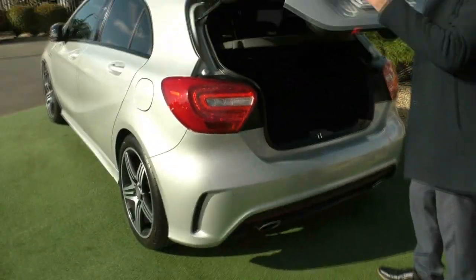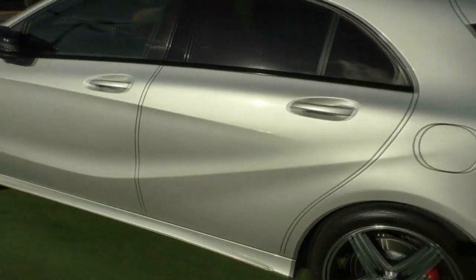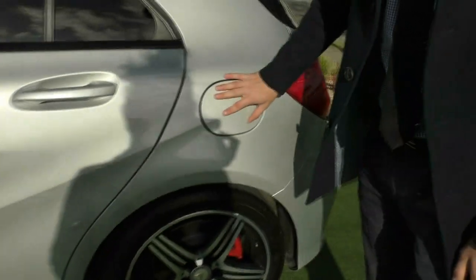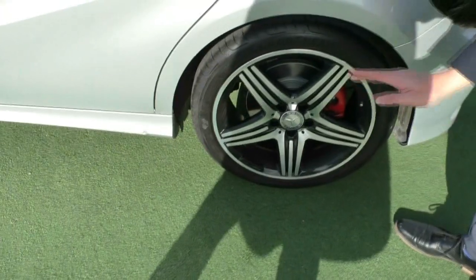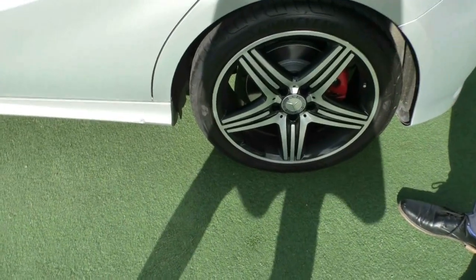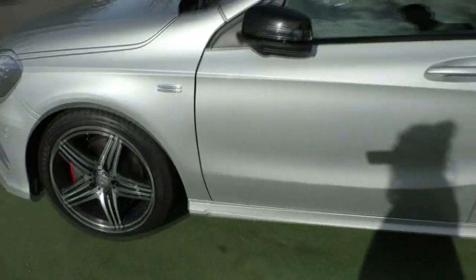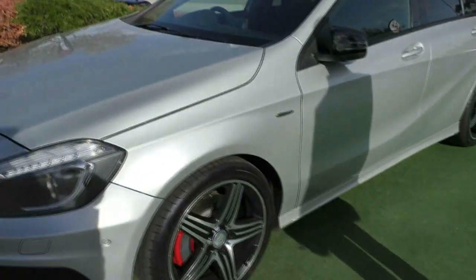Working our way around the passenger side, the paintwork for a 2013 presents really well. The fuel door is on the passenger side, which is obviously the safe side. Looking at this wheel, it's probably the best out of the three we've looked at so far, with almost brand new tyres, and no major marks on the paintwork worth pointing out.